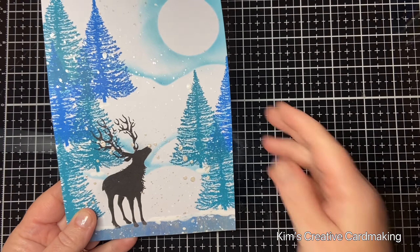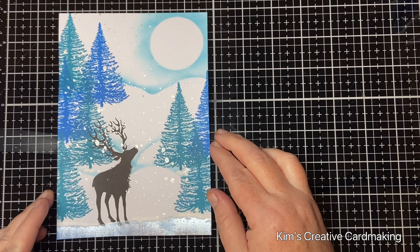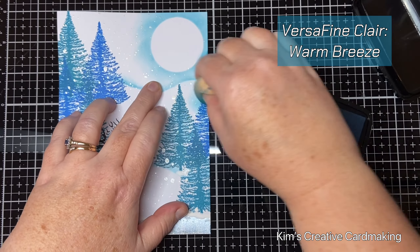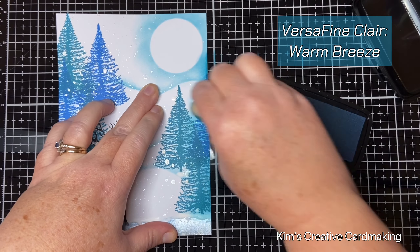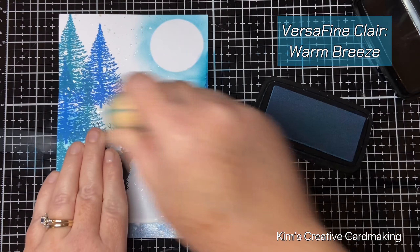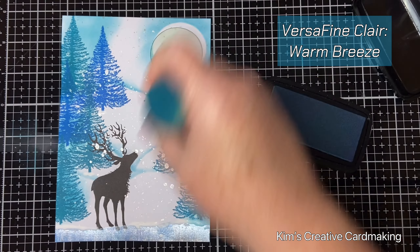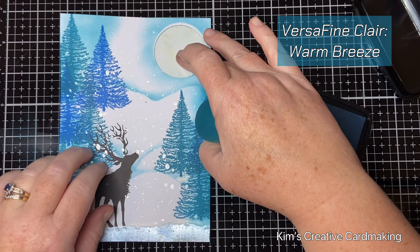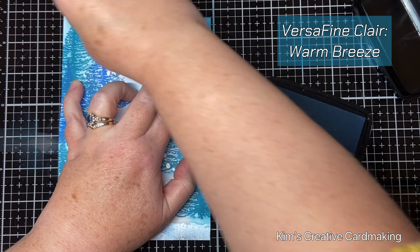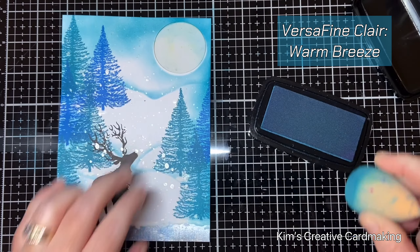Once it's dry and I remove the mask, you can see those gorgeous snowflakes. To help them stand out a bit more, I'm going to use some warm breeze and put it around the outside of the card. Then I'll add a bit more color to the top just so that there is a distinct skyline at the top of the card. Make sure you put your mask back on so that the moon stays white, and I'm blending over those silver snowflakes which you can see peeking through.